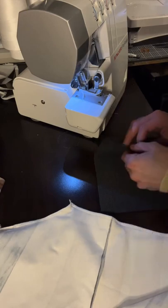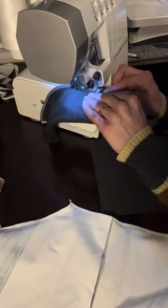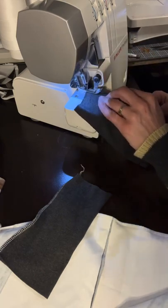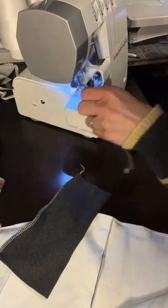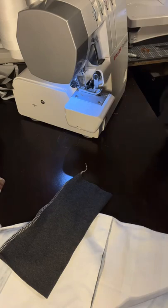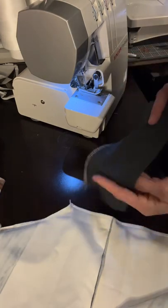Now we're going to do the leg cuffs. Fold them together and sew up the side seam. I'm using ribbing for my cuffs — you can use whatever fabric you like. I do like the ribbing because it gives a better stretch. Then fold those in half again matching the serged edges, and flip it so that you have your right sides out. You can go ahead and pin and clip your quarters if you need to.